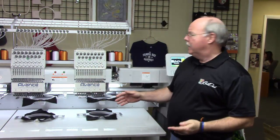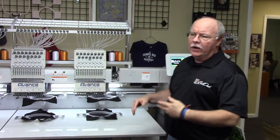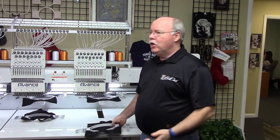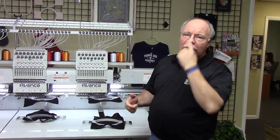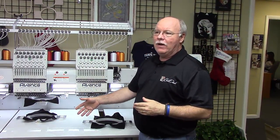So Sean showed us how to load the design up. We've set our sew sequence and as you see we've already loaded up our hoop. One of the cool things to notice — and it will really help you understand production with the multi-head — is that we've already, before we start our job, hooped up our next set that we're going to be sewing out on this job. That's one of the keys with the multi-head. You're going to be able to, while it's sewing this set, get the next set ready.